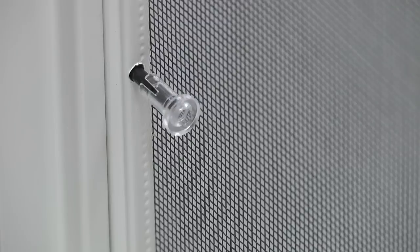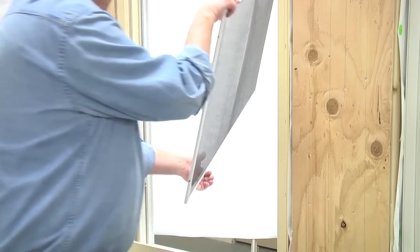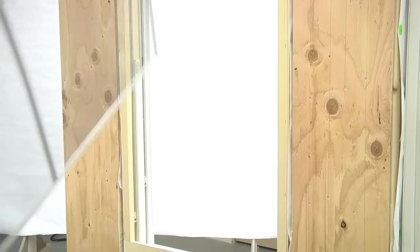Other screens utilize a plunger pin system. To remove, grasp the plunger pins and pull inward until the pins clear the screen lip on the frame cladding. To reinstall the screen,